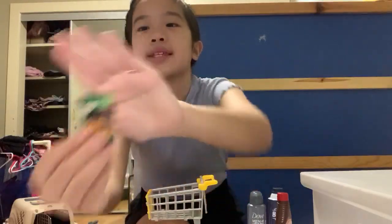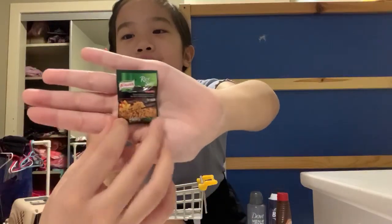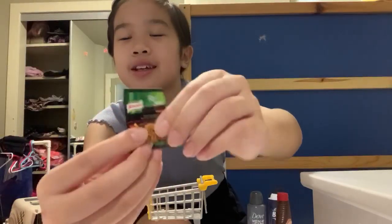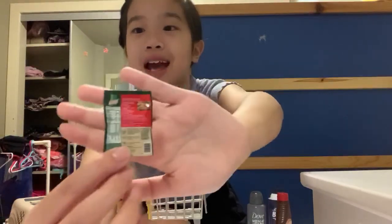And last but not least of the mini brands, I got this BBQ rice. Squishy. And it has all the instructions on how you can cook it.